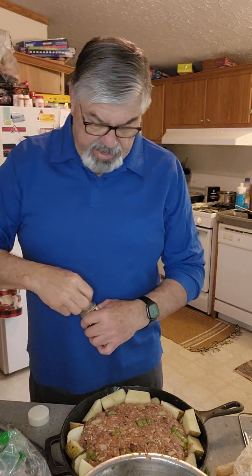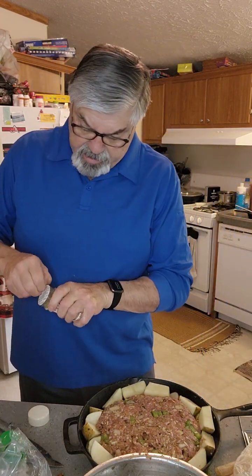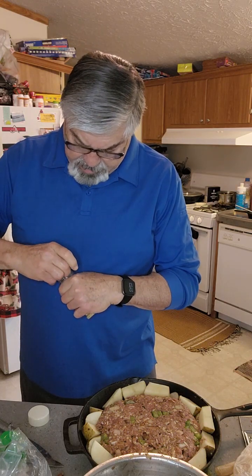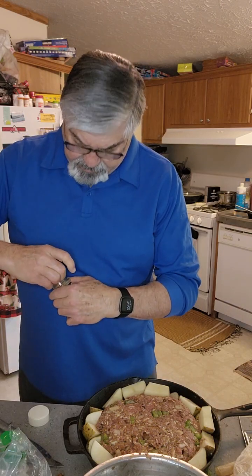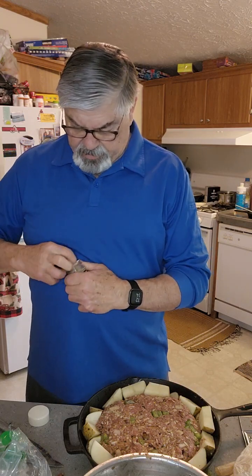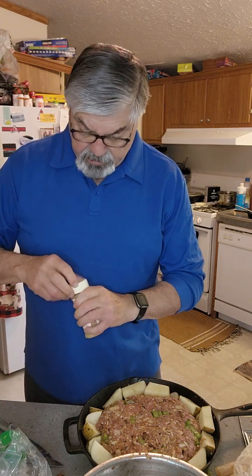I've got my potatoes laid in my skillet, just laid around the edge. I'm going to open up this Cheesening here — seasoning — and see if we can get the thing open. My hands are a little wet. I just love it when they seal these things; I can never get them open. There we go! Let's see what we got here — Cheesening.